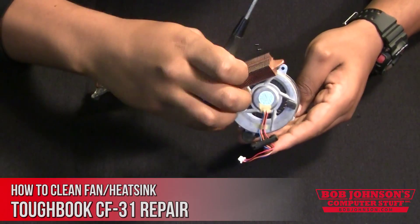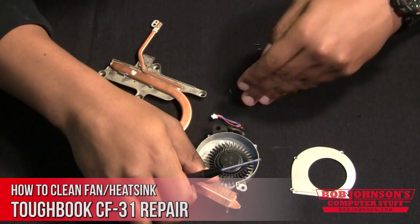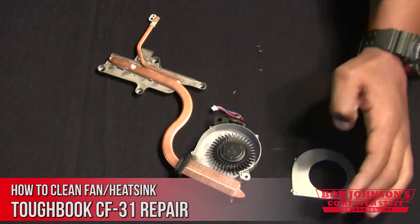Once you remove all the screws, you will need to lift the cover for the fan. Please make sure to keep track of all your screws.